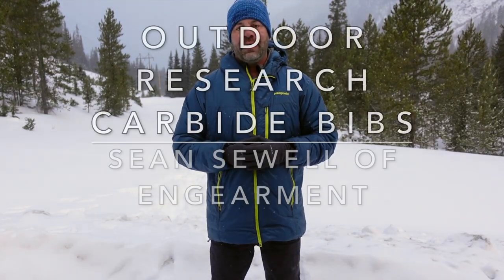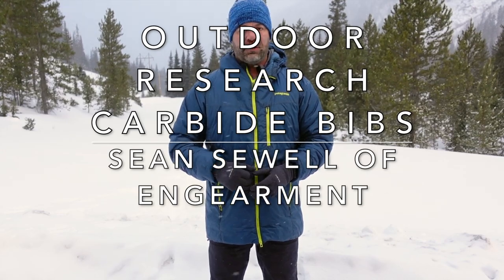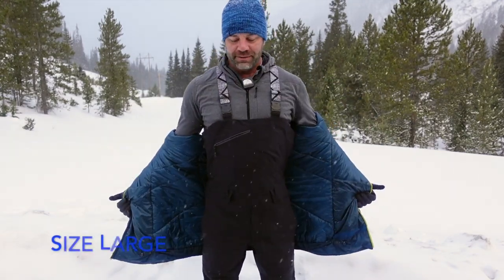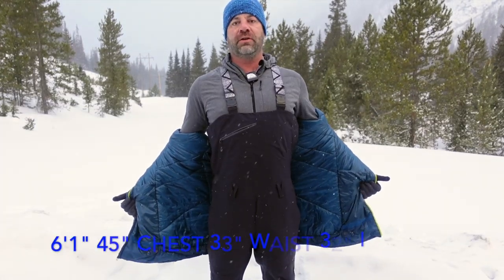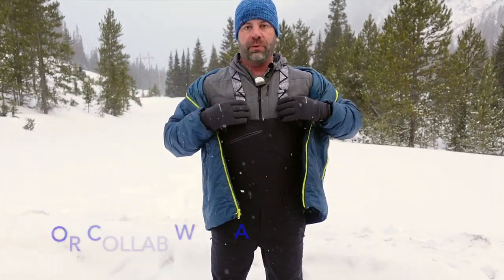Sean Sue with ingimmit.com and these are the Carbide bibs from Outdoor Research. It's five degrees and I got my parka on. They are size large — for reference I'm six foot one, 45 inch chest, 33 inch waist, 32 on the inseam. They are a fantastic fit; pictures and more specs are below.